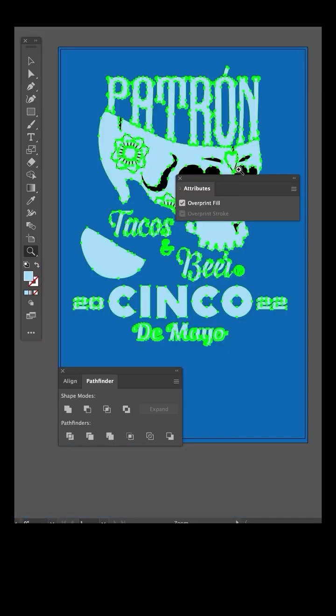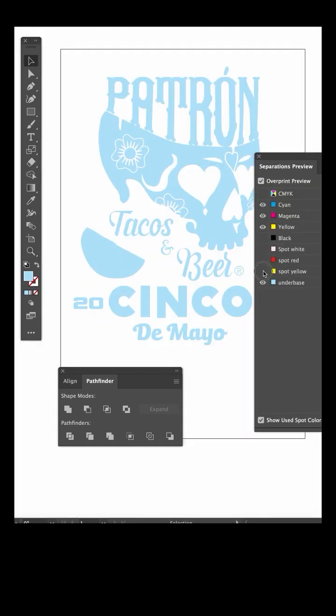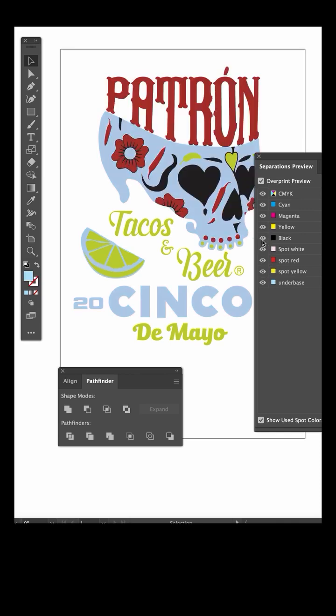Set the under base to overprint fill in the attributes menu. Now with the separations preview, you can click on one color at a time to show how the print sequence looks from the under base clear through the black.